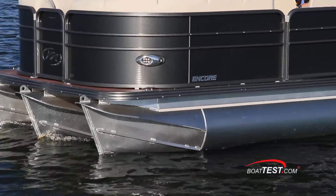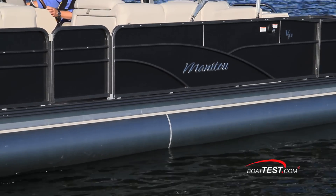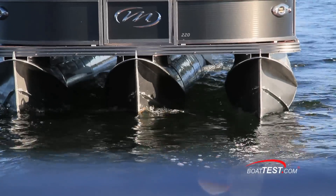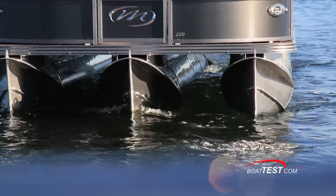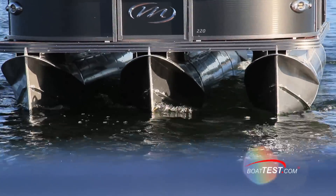Along with the standard Teleflex C-Star hydraulic steering, the VP provides the maneuverability you'd expect from a V-Hull. Positive angle lifting strakes on the inside and outside of the center tube create a chine-like feature that adds lift and stability.